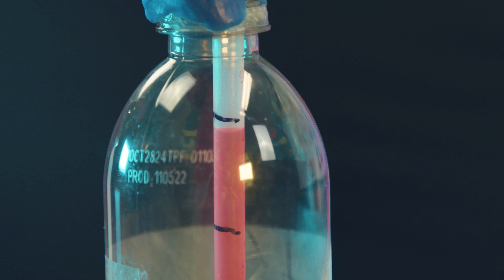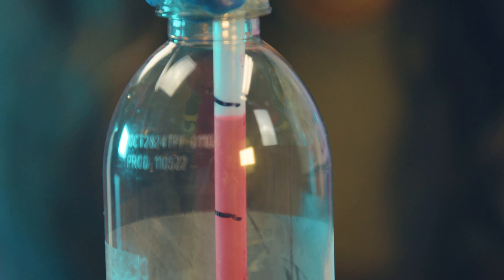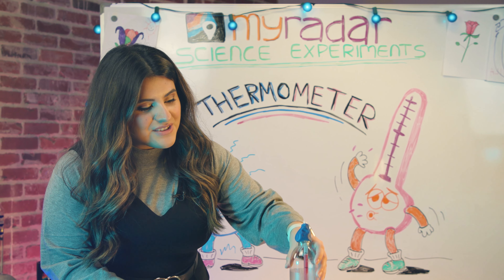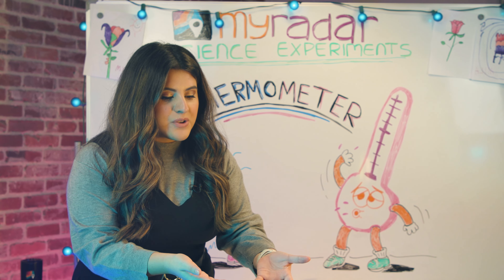This is exactly how a thermometer works as well. When you have colder air, you get less expansion of mercury — but in this instance, we used alcohol. This is one of my favorite science experiments because it's a little bit more visual and you can really see the liquid expanding in the straw.